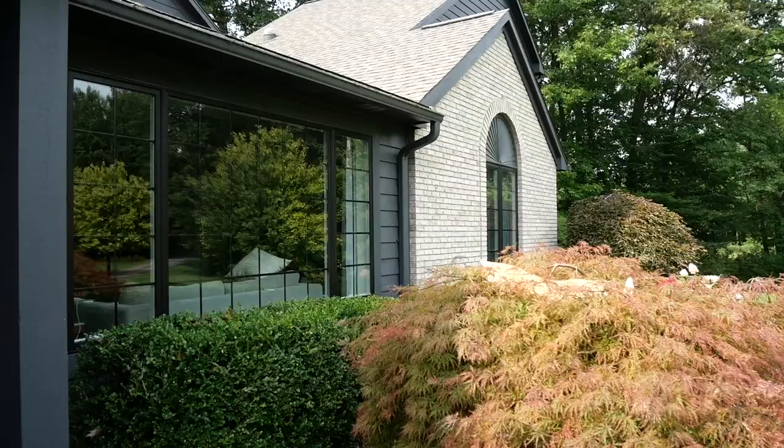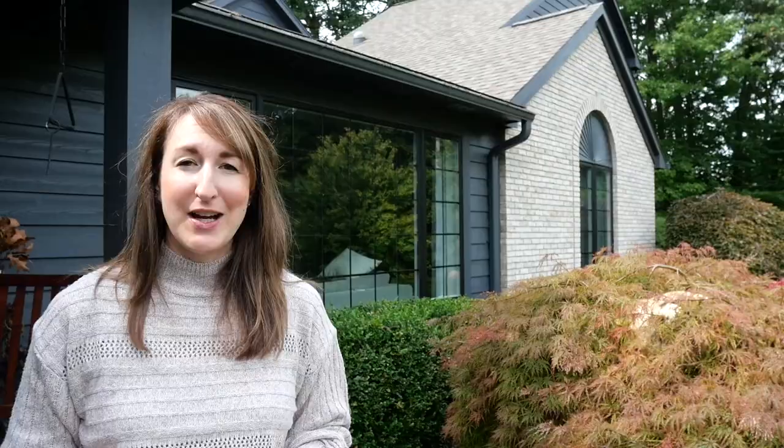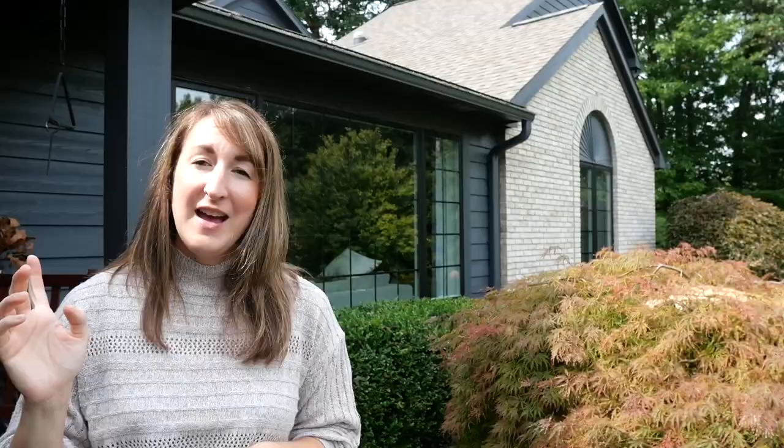Thanks so much for watching today. I hope you enjoyed seeing a little bit of decorating reality — there was a bit of reality in this video because I struggled this year, and I think that's actually something valuable to share. There was a point where I was like, I guess I'm just not going to have a fall porch video this year because nothing seemed to be working. But I think that is hopefully relatable. You tell me — can you relate to this year's fall decorating journey? Let's chat in the comments. Make sure to hit that subscribe button, ring the bell for notifications, and upcoming I have some really fun makeovers.